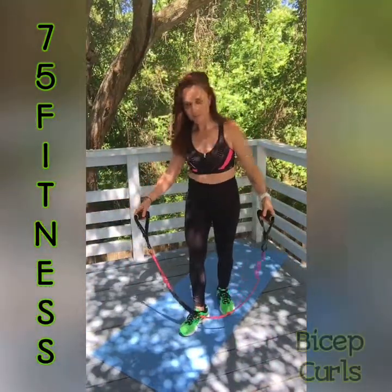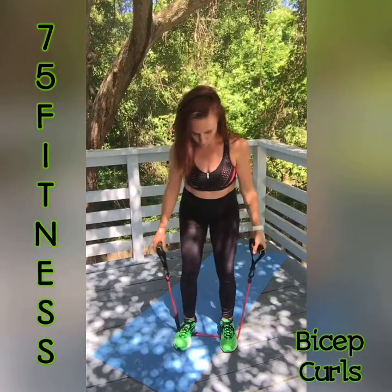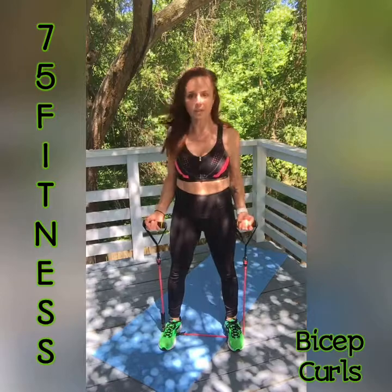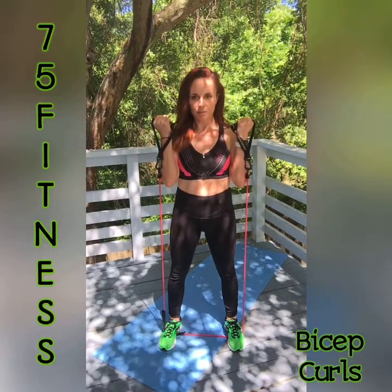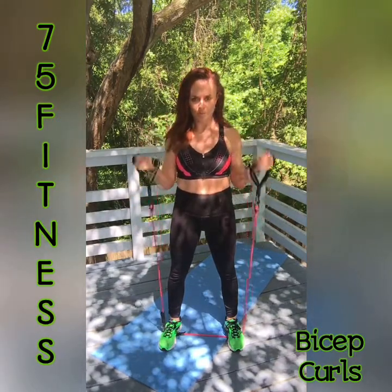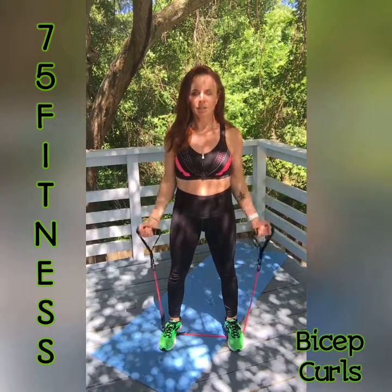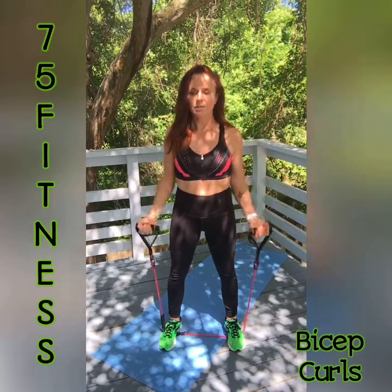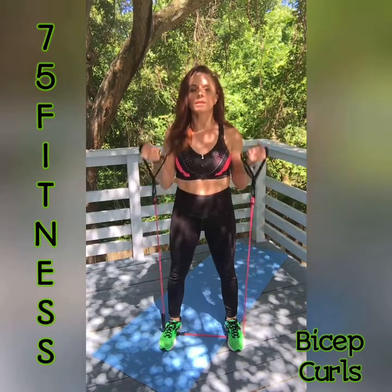We're going to start with biceps. Feet shoulder width apart, band underneath, securely under the arch of your feet. We'll do 10 bicep curls. Here we go — 1, 2, 3, 4, 5, 6, 7, 8, 9, 10.